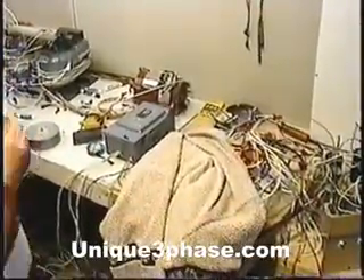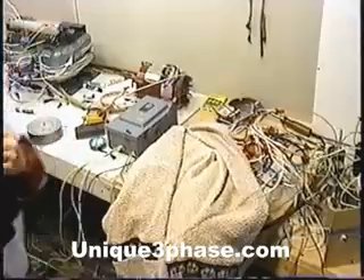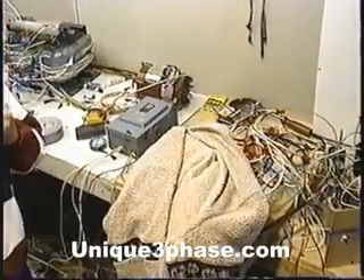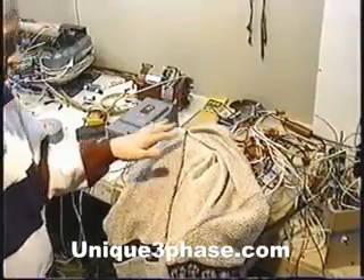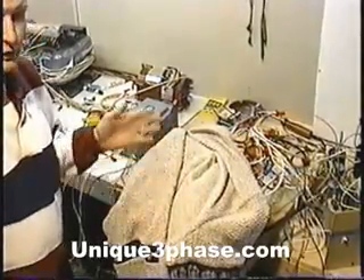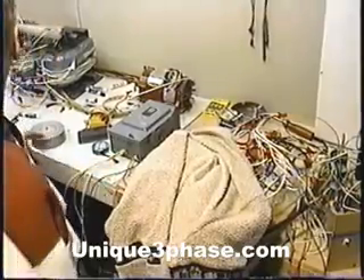Let's start the transformer up. I'll disconnect that so the motor doesn't start. There's the transformer running. Now you can hear it — it makes a little bit of a hum. So if we were going to have something run, that's the noise that you have. You'd have to listen to this noise all day long if you leave the transformer on all day. It's not like a rotary converter — you don't hear it that much.